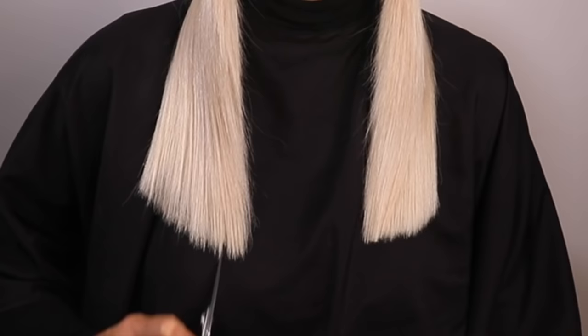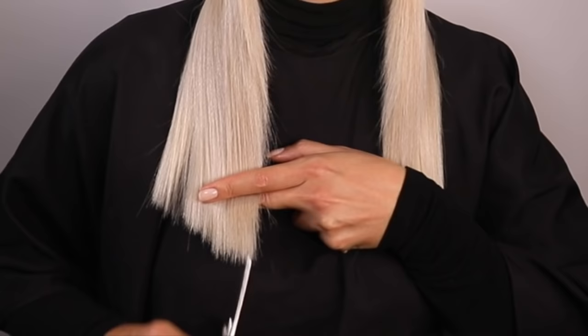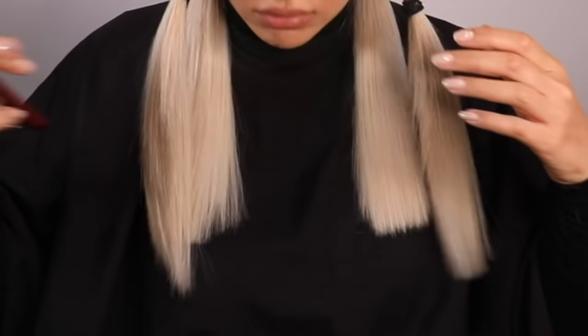I'm doing exactly the same thing on this side, except I'm starting to cut at the front of the hair rather than the back ponytail — that's just so I can balance both sides together so they're both level with each other. Once I've finished cutting the other side, I check that the length is exactly where I like it.